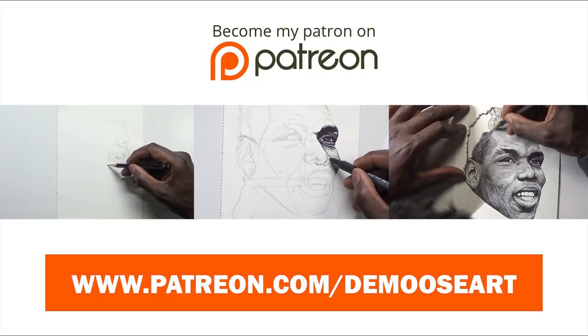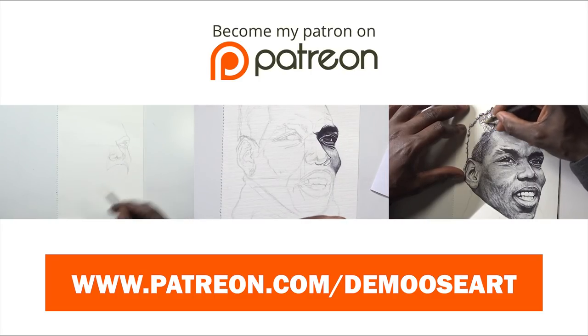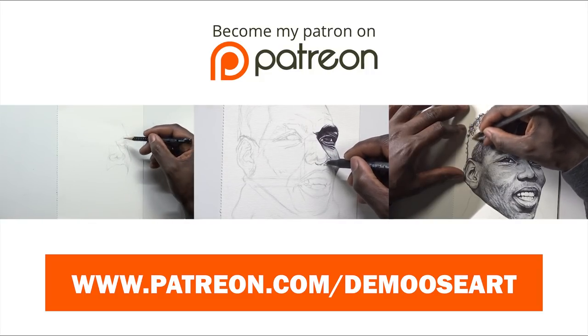If you would like to see the full length tutorial video of this, head over to my Patreon — it is now available for you guys to watch. There are four parts to this drawing and I give you all the information I've learned over the years on how to draw a face, with no speed manipulation, just real time.